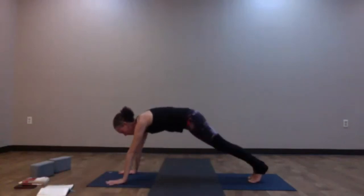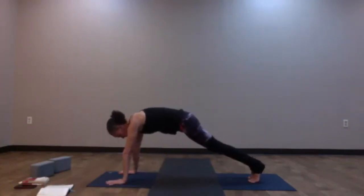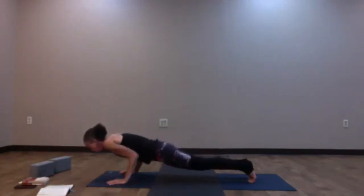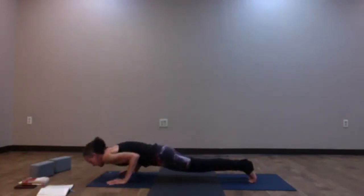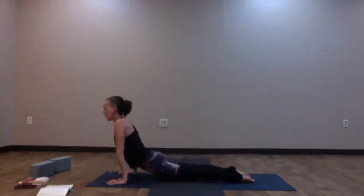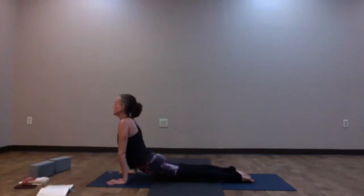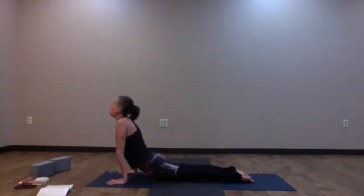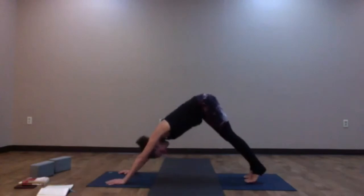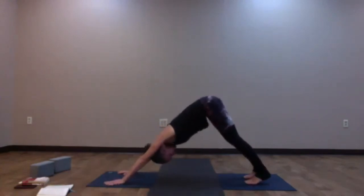Knees are up or down. As you inhale, roll forward; as you exhale, maybe lower halfway or all the way to the belly — Chaturanga Dandasana. Find your back bend — flip the toes, either find cobra or upward dog, or perhaps you like locust. As you exhale, lift your hips up high — Downward Facing Dog. Take a breath in your down dog.